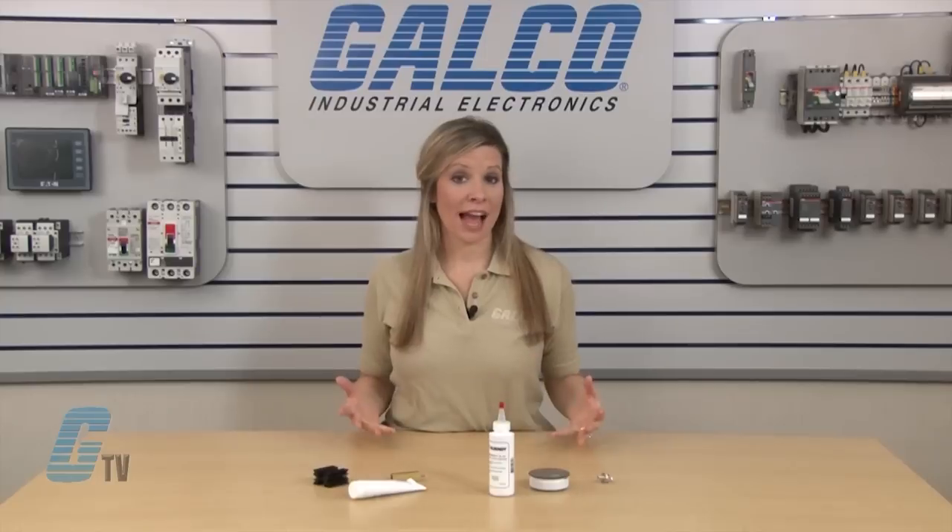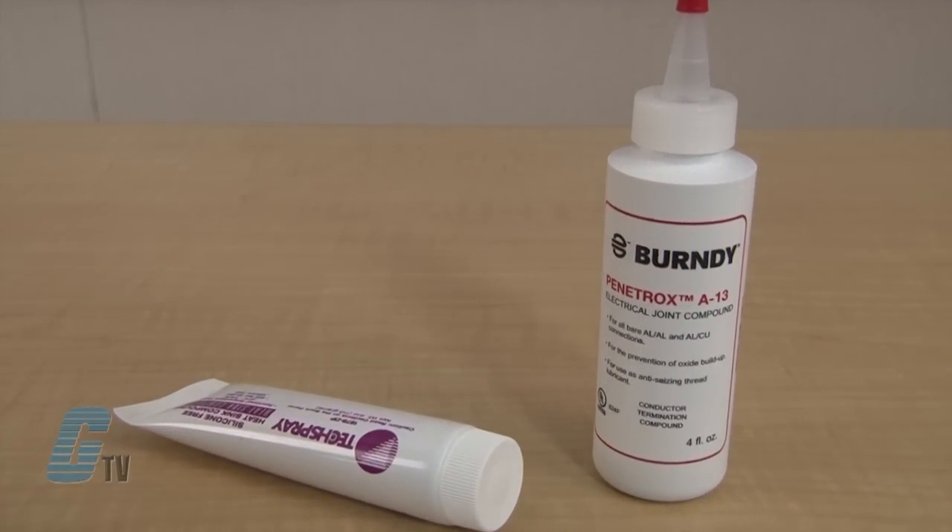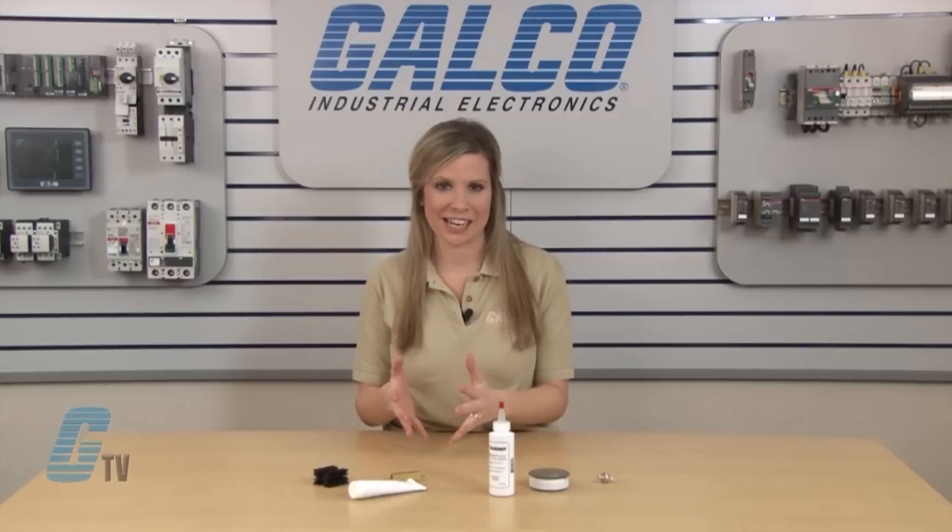There are two different types of compounds I have in front of me. One type is intended to be used on applications where the contact surfaces are thermally conductive as well as electrically conductive. The other type of compound is used on contact surfaces that are thermally conductive but insulated electrically.